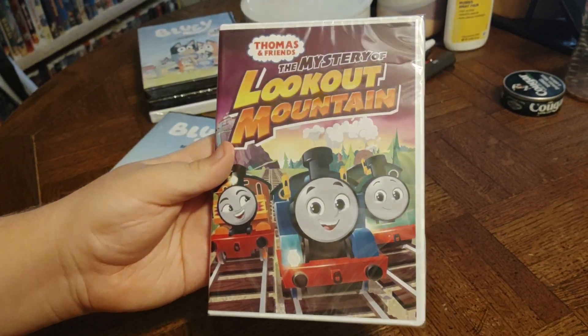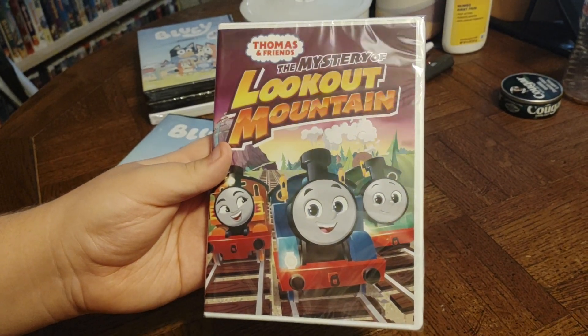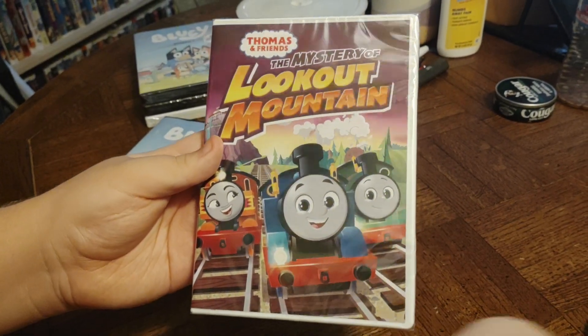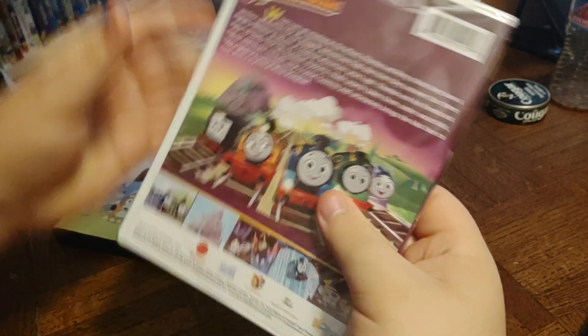Okay, and the last one we have is another DVD, Thomas and Friends: The Mystery of Lookout Mountain. Front, side, and back.